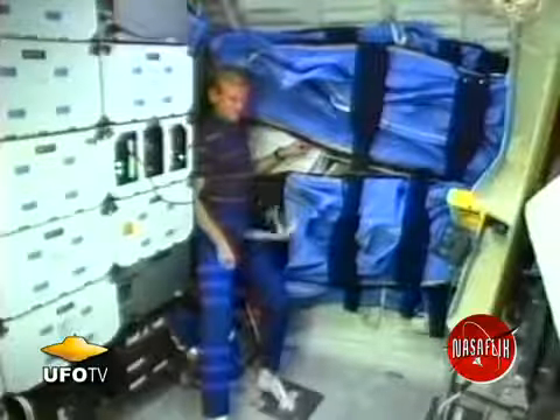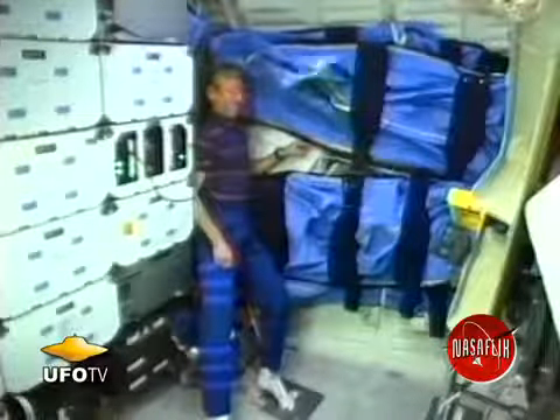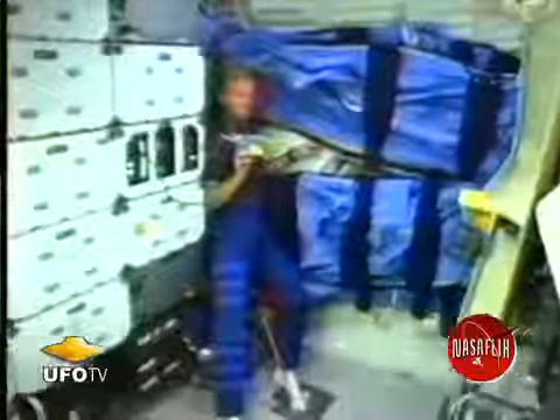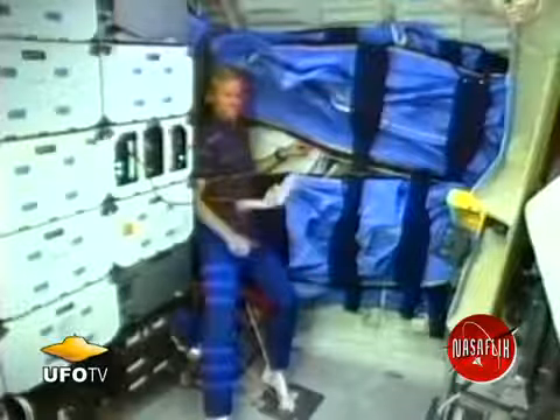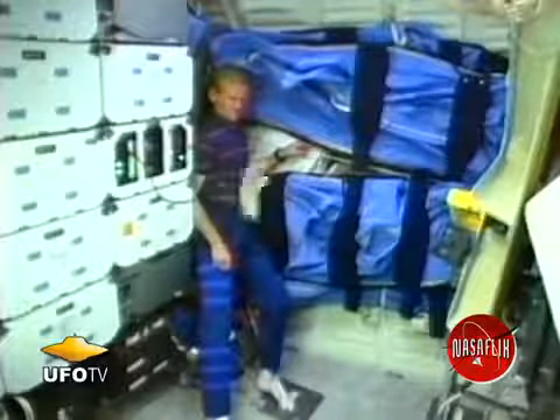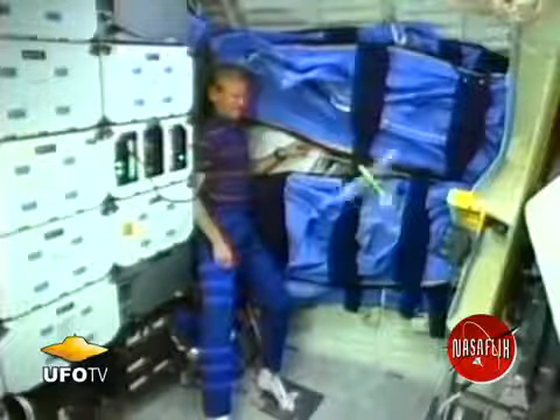We'll look at the flapping bird in microgravity, and you can see what happens here. It just flies around in circles, doesn't seem to have any direction of travel. Let's look at it again in slow motion. It just goes around, doesn't go straight as it does on the Earth in one gravity.